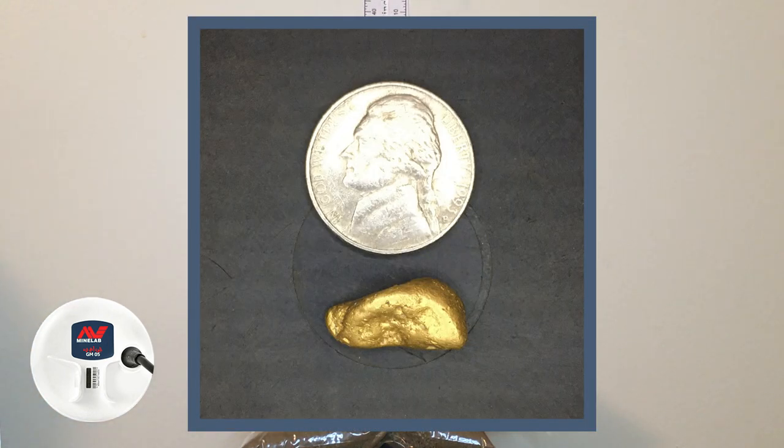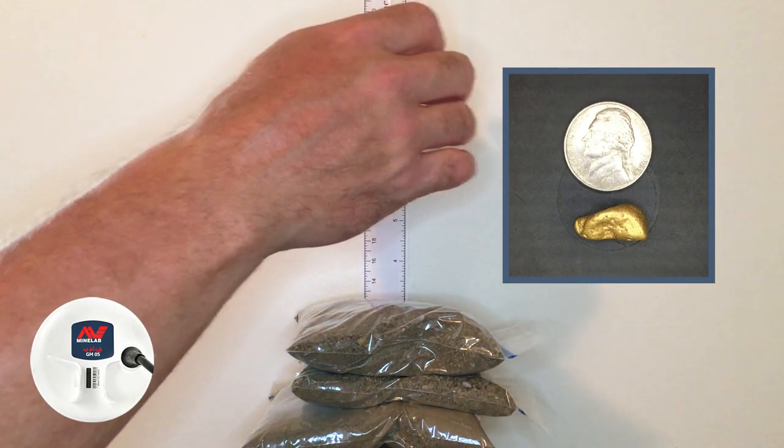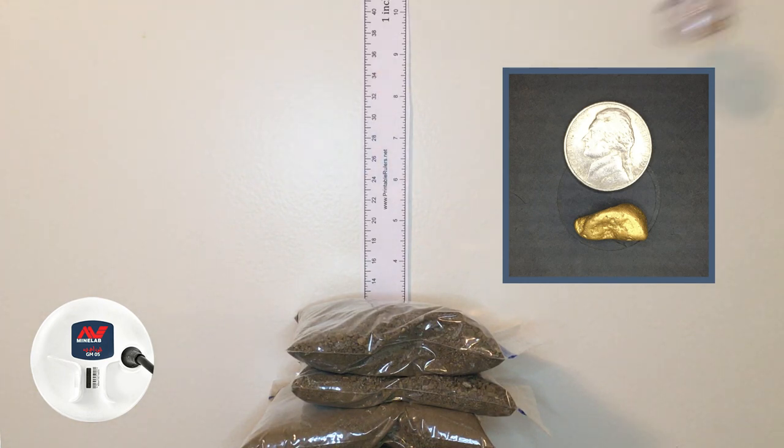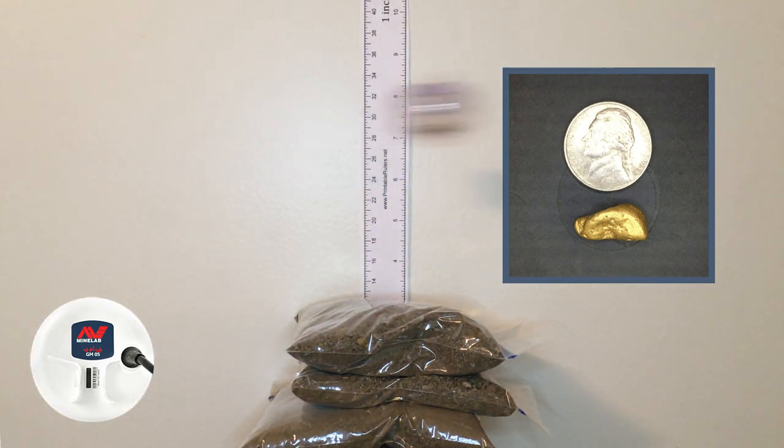Moving on to the 6.97 gram piece. In auto 1 at seven and a half inches — nothing, not registering at all. We're going to have to actually lower it. Bringing it down to about seven inches in auto 1, you're barely getting that at seven inches. It's about a seven gram piece, a little bigger than the 3.37, though they're actually kind of similar in size.